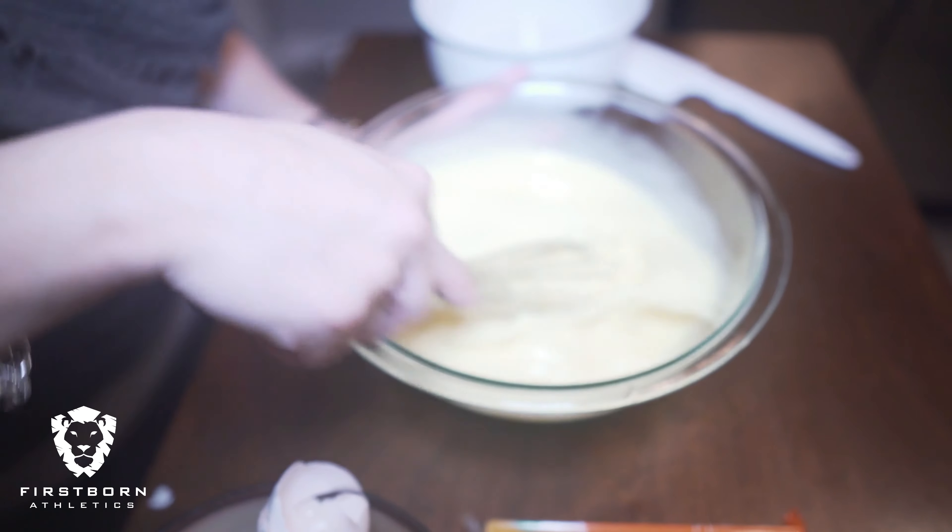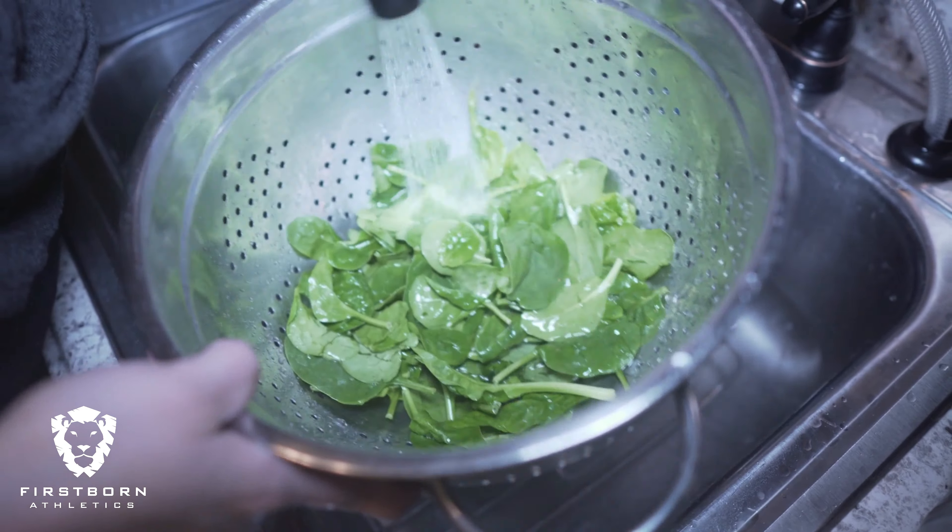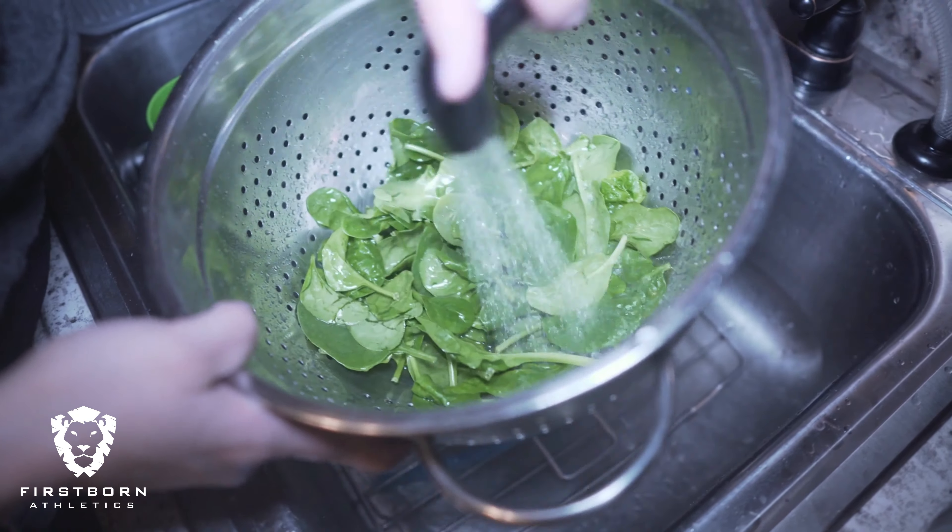Nice and frothy. We have our baby spinach — just washing it up — and I'm going to put it into the egg mixture.